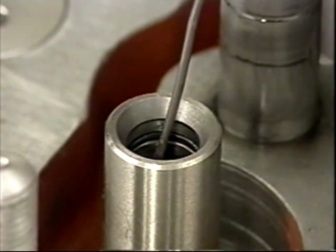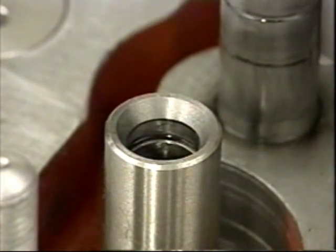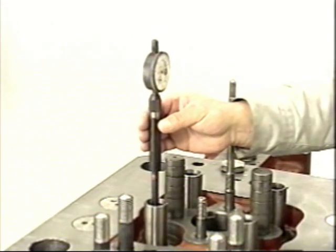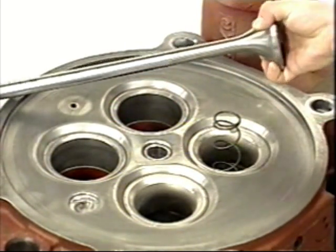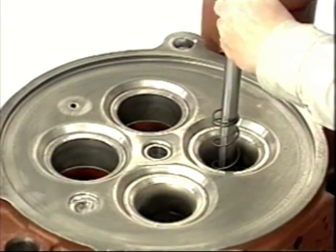Measure the stem diameter of the intake and exhaust valves with a micrometer. Measure the valve seat height with vernier calipers. Remove the o-rings from the upper part of the intake and exhaust valve guides, clean the inside, then measure.